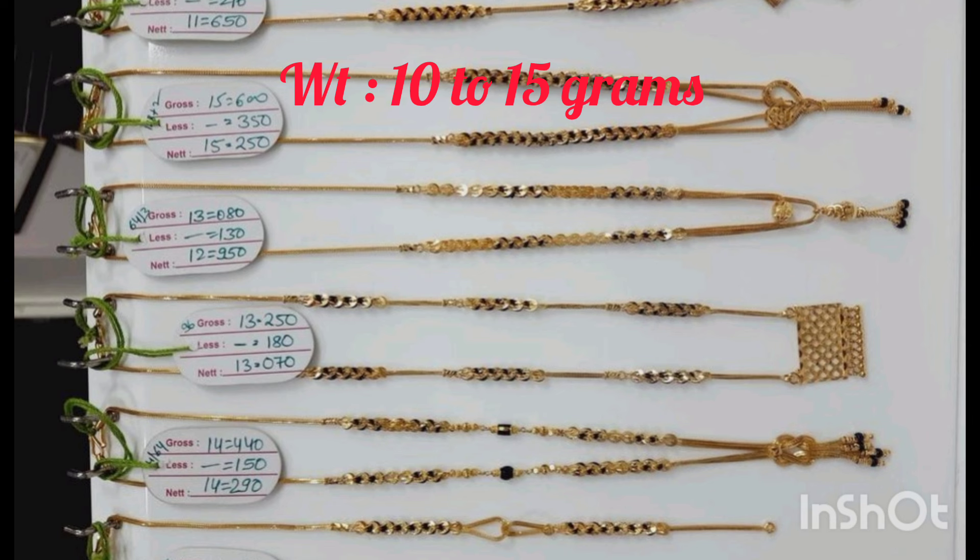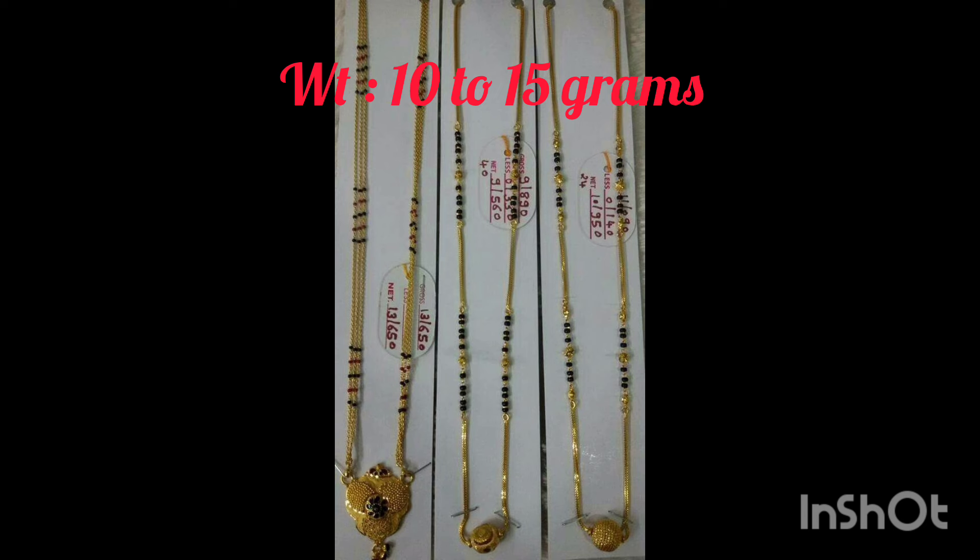So, I'm going to show you some latest collections. It's very beautiful and lightweight 3D collections. Let's get into this video.